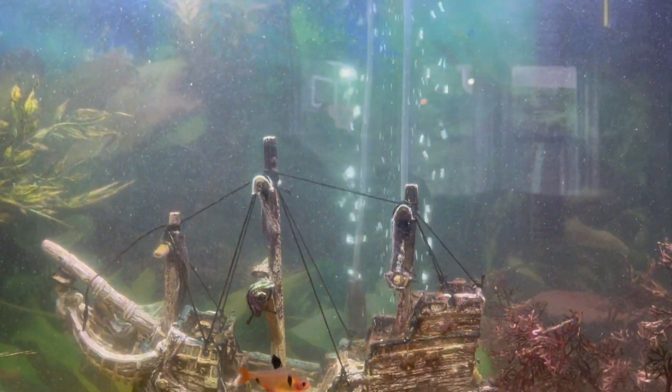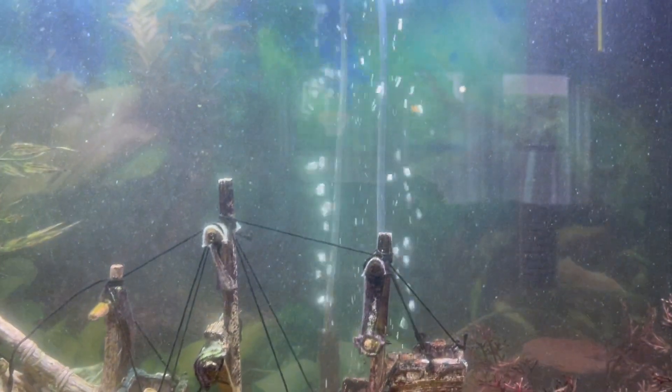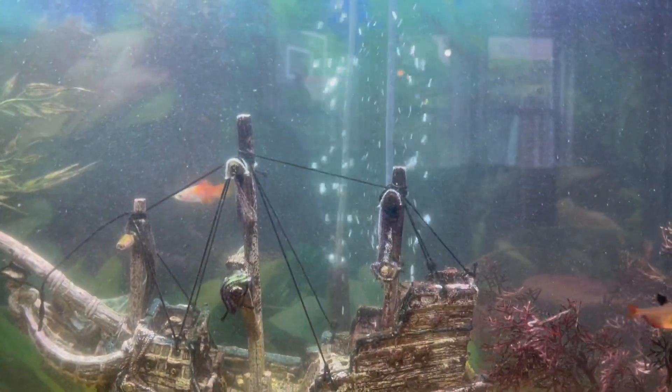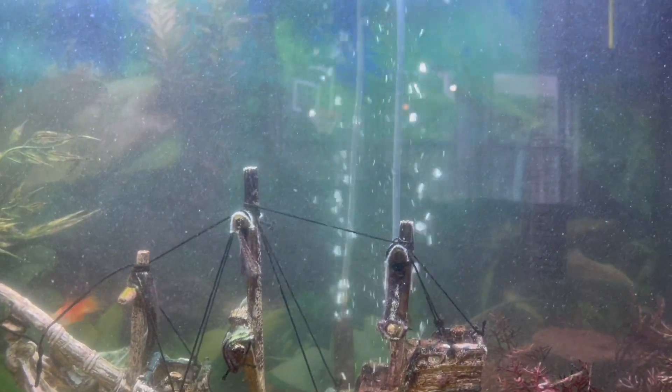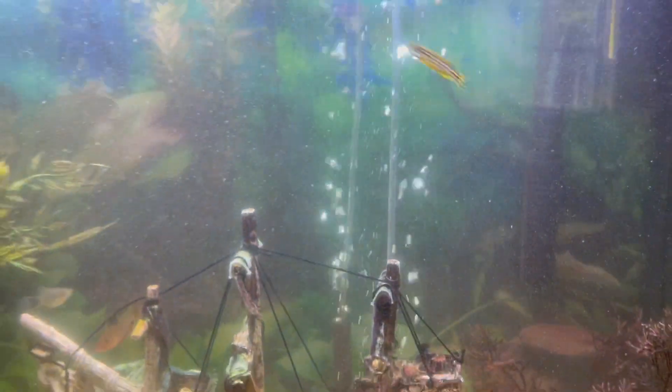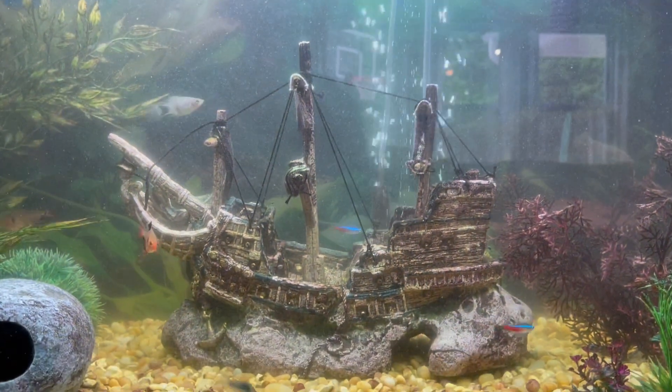I just finished cleaning my tank so the filter is still working very hard, but I wanted to show you what those bubbles look like. You can see the two tubes down there because my air pump, which just lives right below the tank on the stand, has two outputs. Pretty cool.